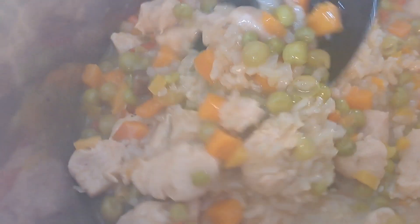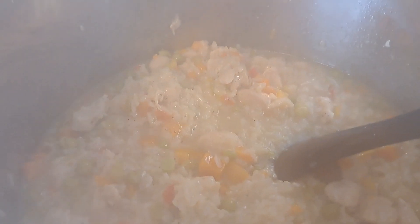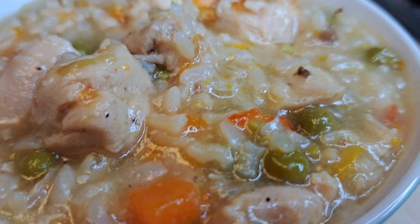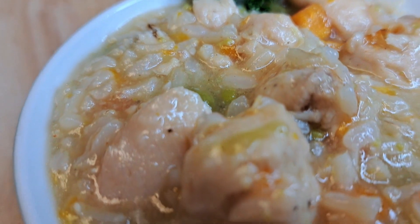Chicken and rice is done! Look at that. You can add cheese to this, guys. This is absolutely a delicious dish. She's good and smoky but I'm going to plate her up and let you see what she looks like. And there she is — chicken and rice. Yum, yum, yum. Absolutely delicious.